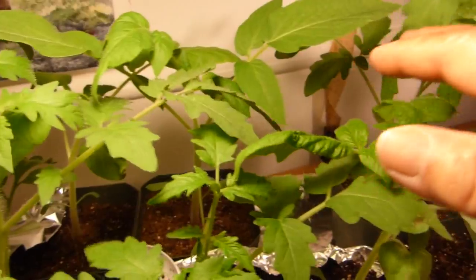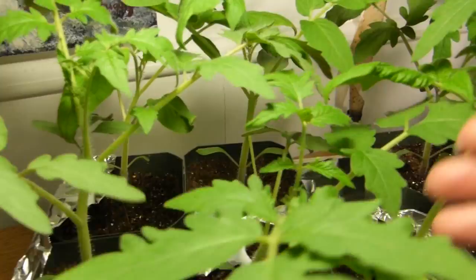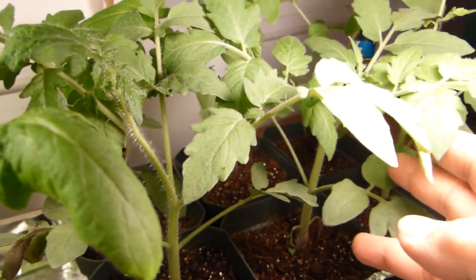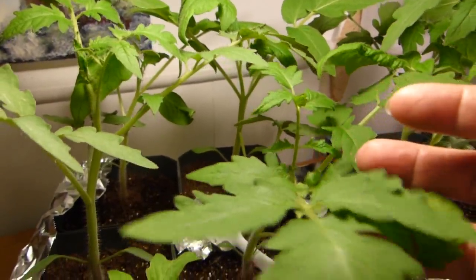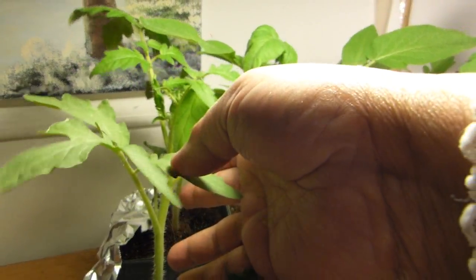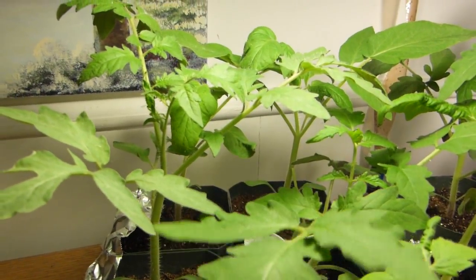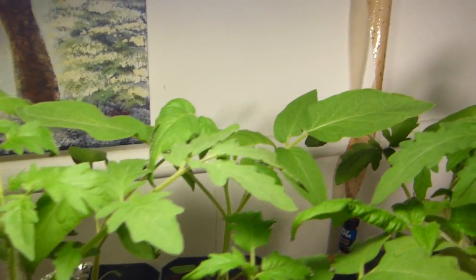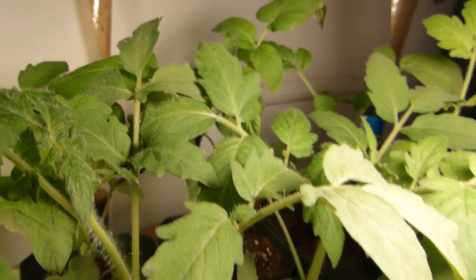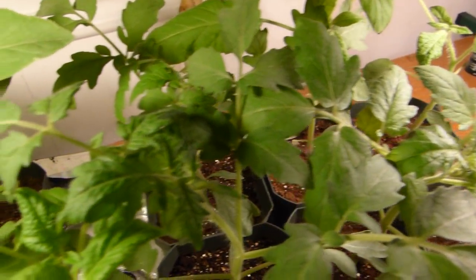What I noticed was that there were some flying insects, and whenever I touched the plant they would just show themselves all over the place. It didn't bother me the first time, but the second and third day I got a bit concerned because it seemed like there were more of them.